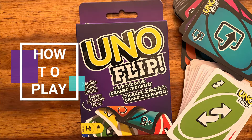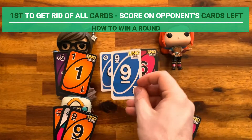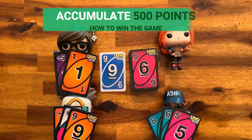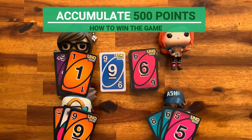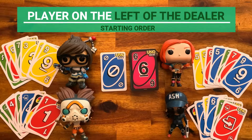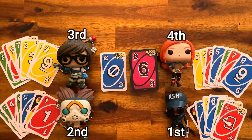How to play. During each round, players have to get rid of their cards. The first player to do so in each round scores points for the cards their opponents are left holding. The first player to accumulate 500 points over multiple rounds wins. The player on the left of the dealer is the first player, and play proceeds clockwise unless the cards change the order.